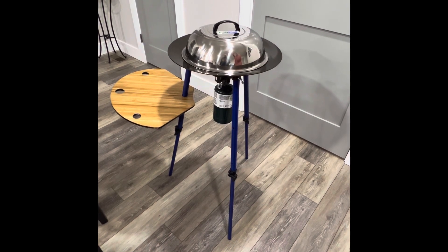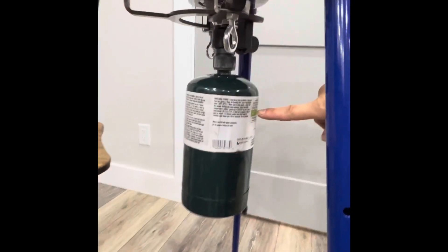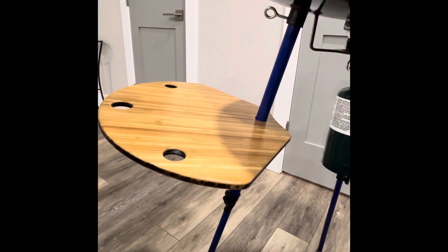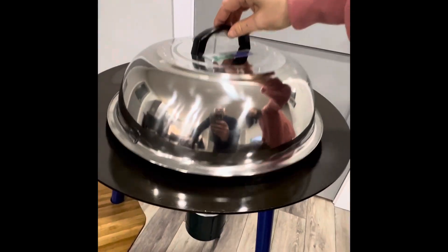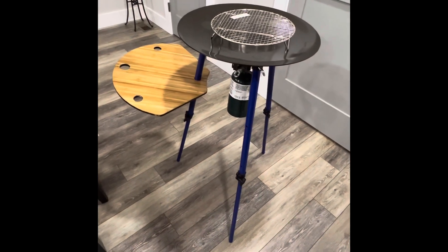So this is the setup with all the accessories: the propane tank is connected to the burner, the table is assembled, and up here that's where the steamer goes. Can't wait to use it!